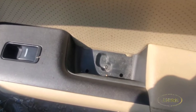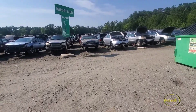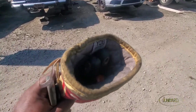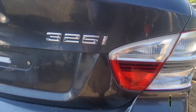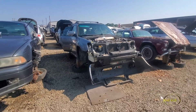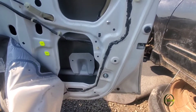I forgot my screwdrivers, so I'm going back to my car. Hey, we are back. Got my screwdriver holder, we're going in. At aisle 325. I left my socket set too.